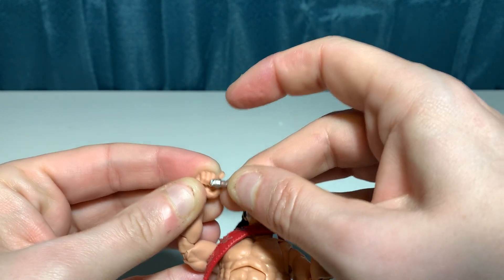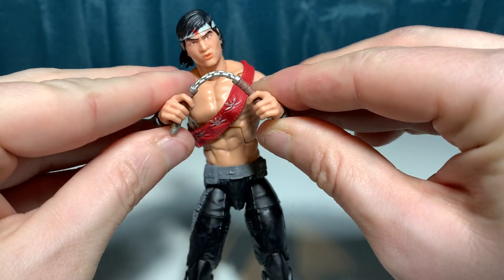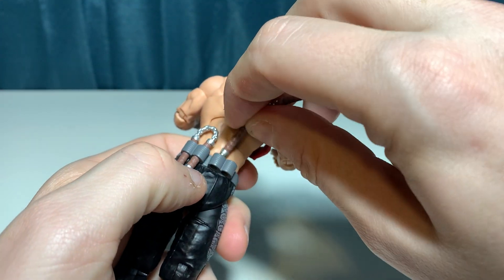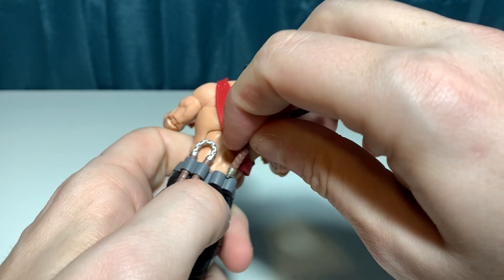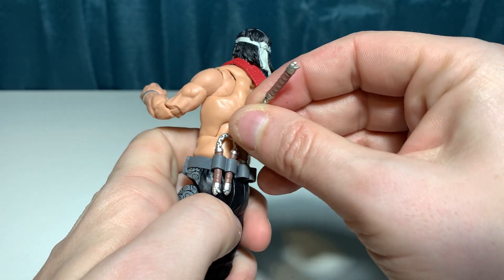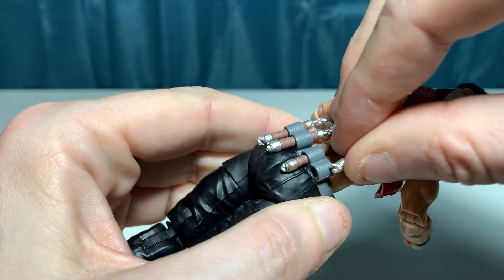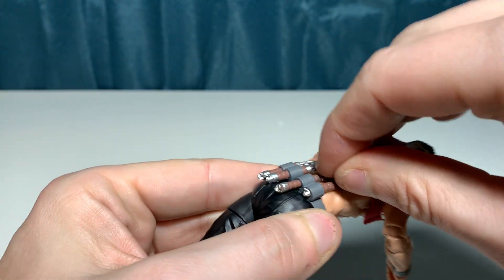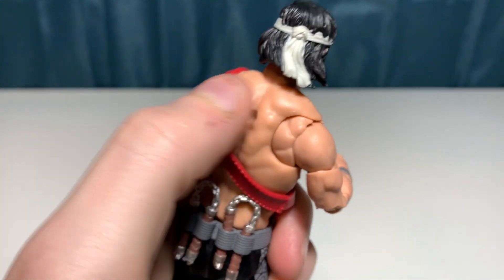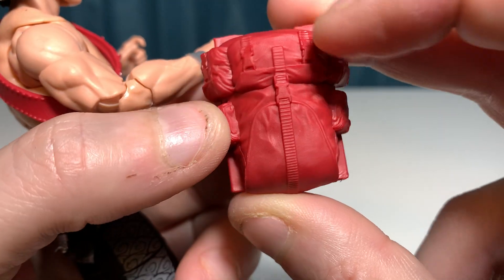He can hold both nunchucks. He does have two slots on the back, which is nice — I do appreciate that. He does have the standard backpack hole, and he does have this nice red backpack. There is some nice molded detailing with the clasp and the pockets.